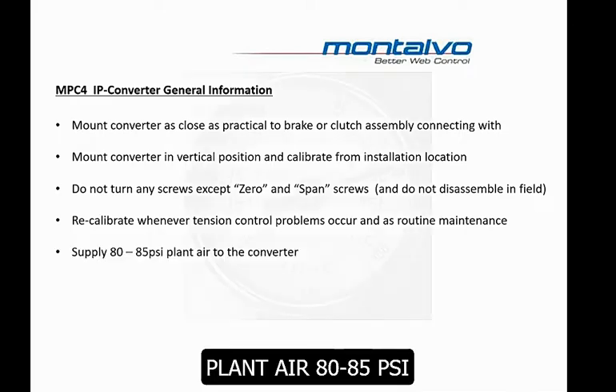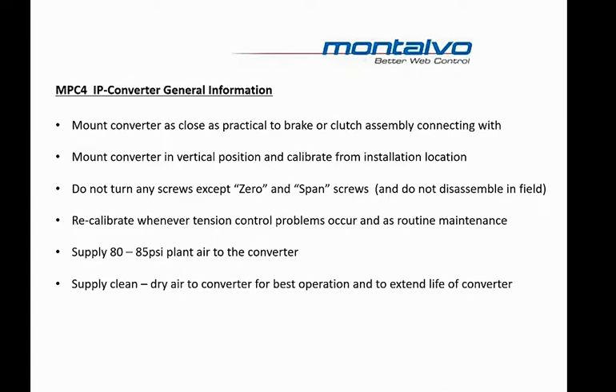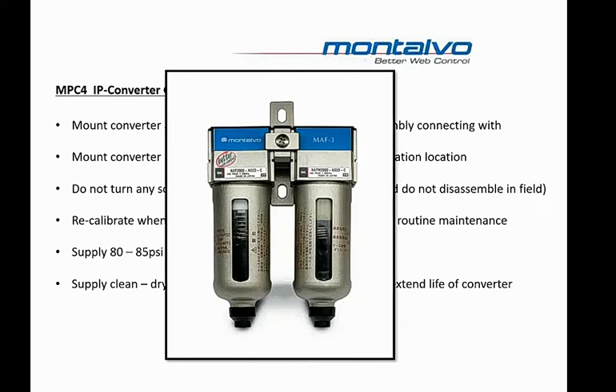We recommend that the plant air going to the IP Converter should be set at 80 to 85 PSI. Dry, clean air is important for operation of the IP Converter and also helps to extend its life. If you're not able to ensure that you're supplying clean, dry air to this unit, we recommend you also purchase our MAF-3 air filter. This unit provides a 5 micron water filter and a 0.3 micron oil separating filter.